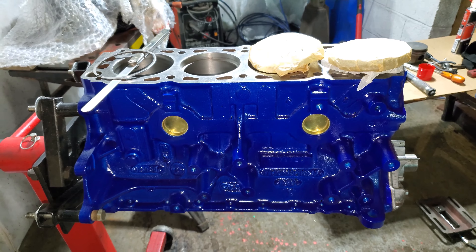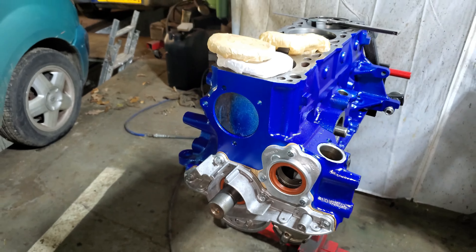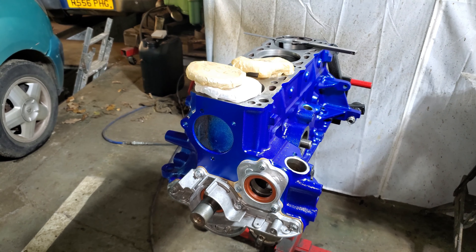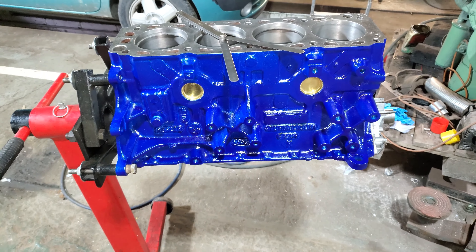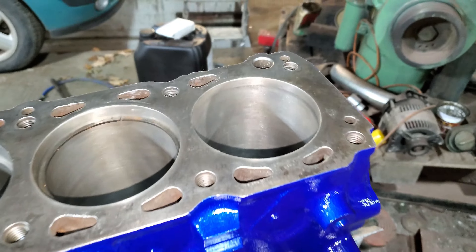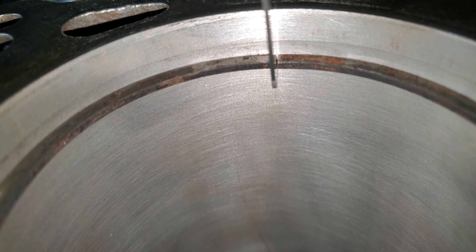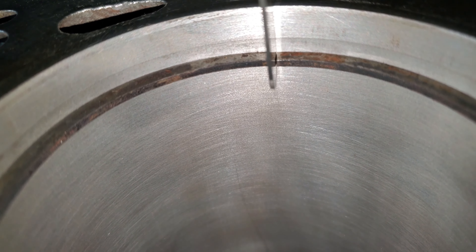The overlap causes a bit of an issue. Looking at the old rings, right on the edge there's a raised-up lip - that lip shouldn't be there, it should be the same thickness right across. That means these things will just flutter away in the ring grooves and cause oil pumping, making the engine breathe badly. To keep the cost down, I don't really want to have to buy a new set of piston rings.